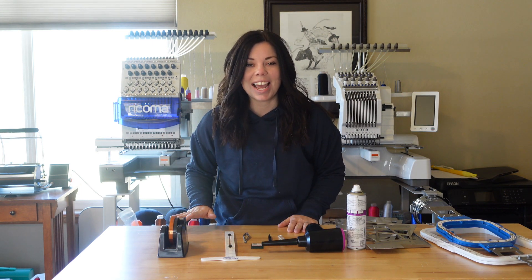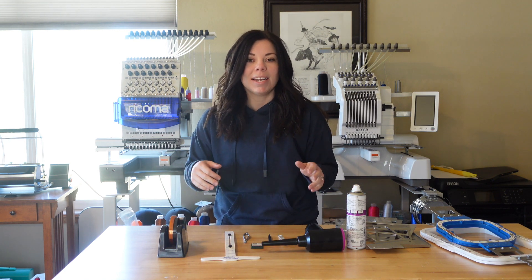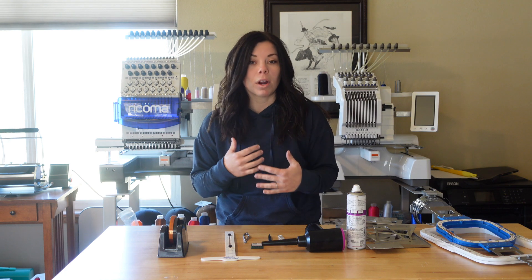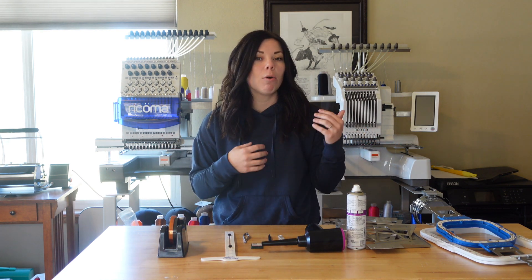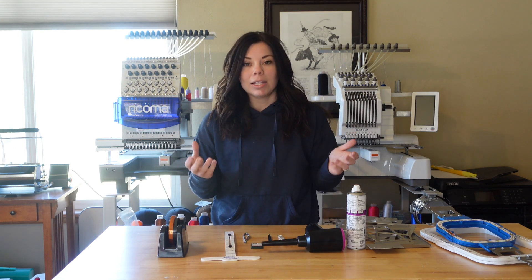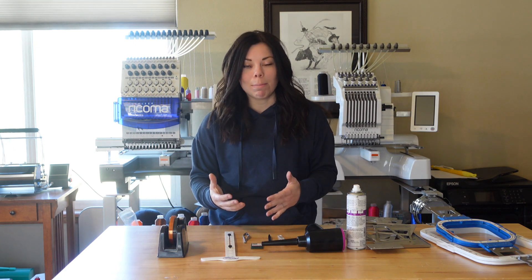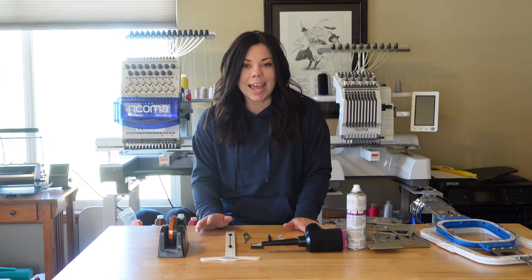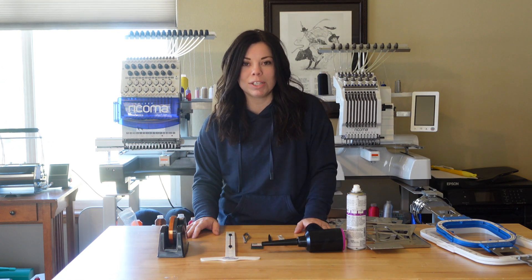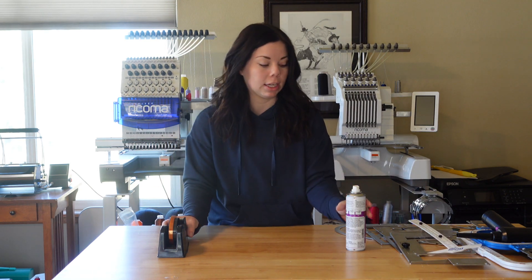In this video today, I'm going to talk to you about some must-haves in my embroidery room. These are things that I find make my work easier — just my personal opinion of things that help me with my workflow, things that I find useful. Some of them could technically not be must-haves, but they certainly make my workday easier. I have 10 items we're going to talk about today. Some of these I have affiliate links for, some I do not — some are just the basic website link of where I got them.